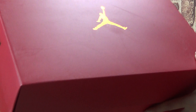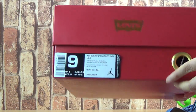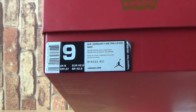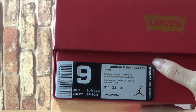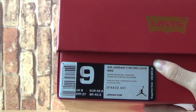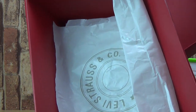Now let's come to the next shoes. It's a red box, colorway. And it comes in size 9. We suggest the price of $225. Piece of paper inside.